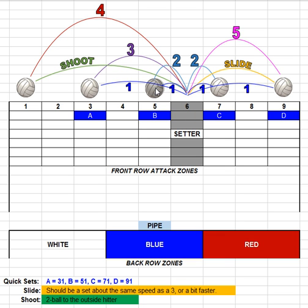What we used to call a 5 location set is now going to be called a 2. There are two sets we'll call a 2 — one right in front of the setter and one right behind. It has a little height to give the hitter time to get there. This 2 set can go to the middle or as a tight slide. Our 2 refers to the middle set or the middle coming around the setter into the 7 attack zone.